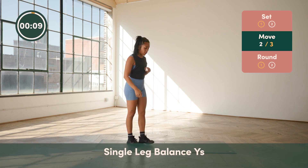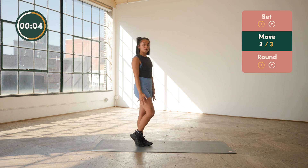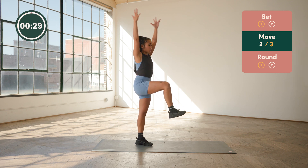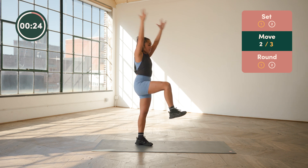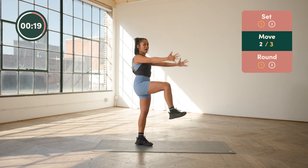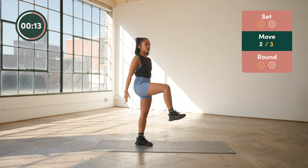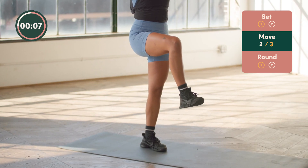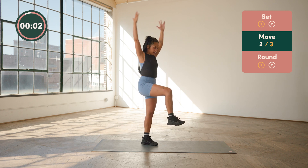We'll take it to that other leg now for our balance. Remember that option — you can always just tap the toe to support you. Make sure your knee is flexed, your hip is flexed. Nice strong hold. Think about squeezing the inner thigh of your standing leg to help you with that balance. Core is active here to support you — a lot of things happening right now. Try to go that full range of motion to bring your arms right by your ear, thumbs facing behind you.